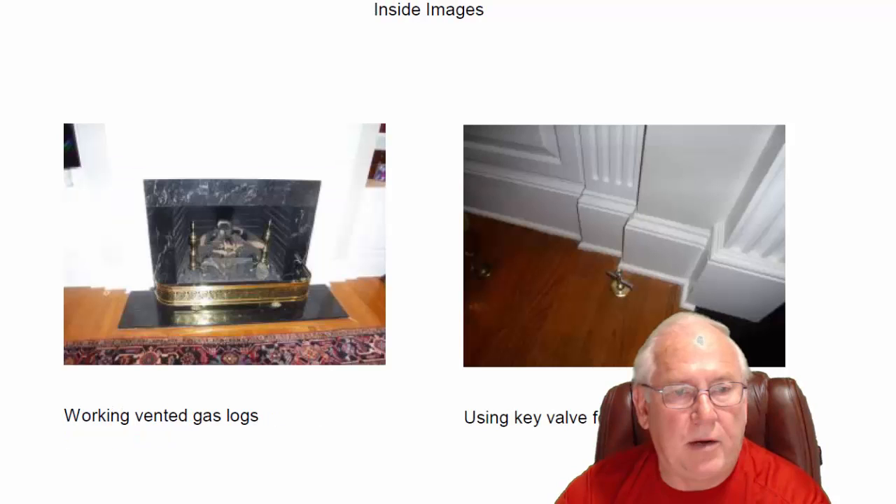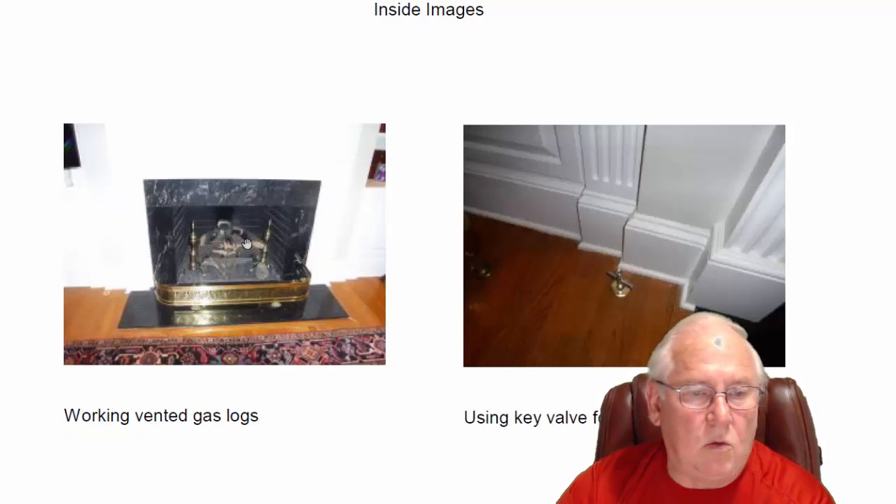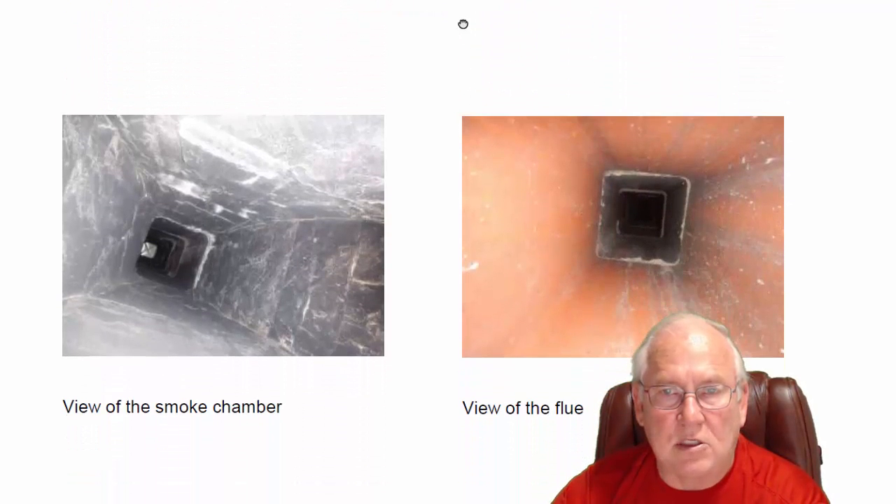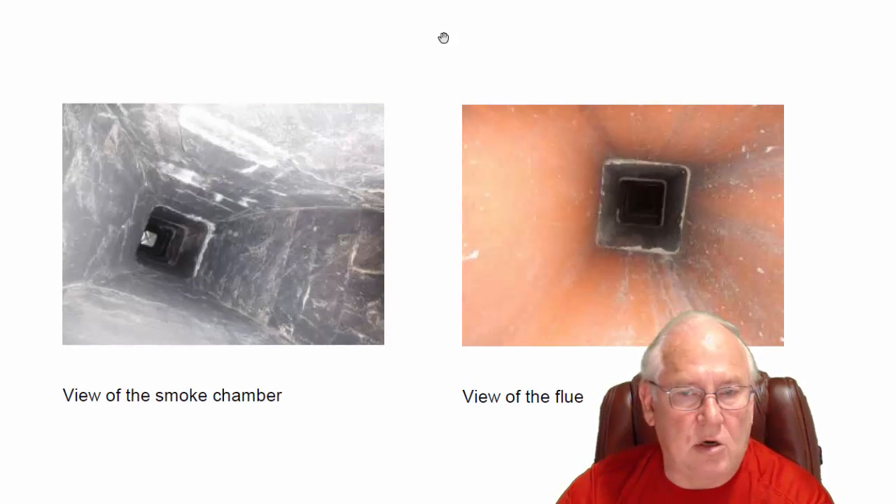That's what you have and it looks good up there. On the inside, a working set of vented gas logs — a beautiful gas log set. This key valve on the side here is strictly a service valve now. It used to be associated with a log lighter for wood burning, but now that you've got gas logs in here, it's strictly a service valve. It's not for the customer to turn on and off. Once it's turned on and the logs are lit, that key never needs to be turned again unless by a service provider.